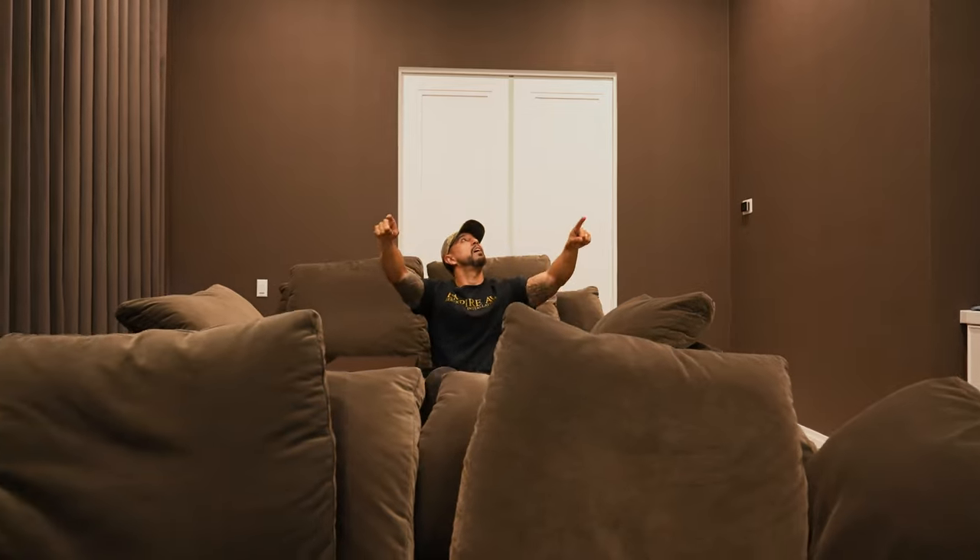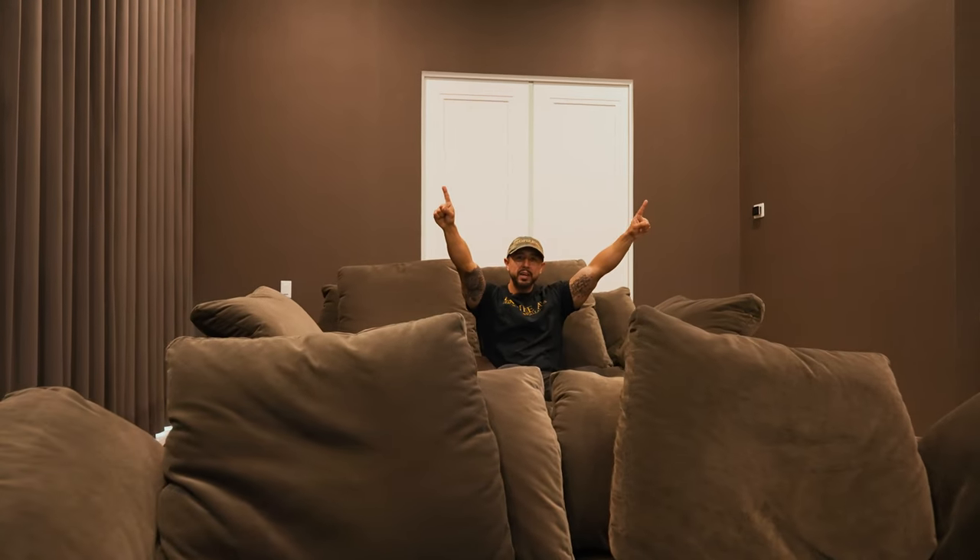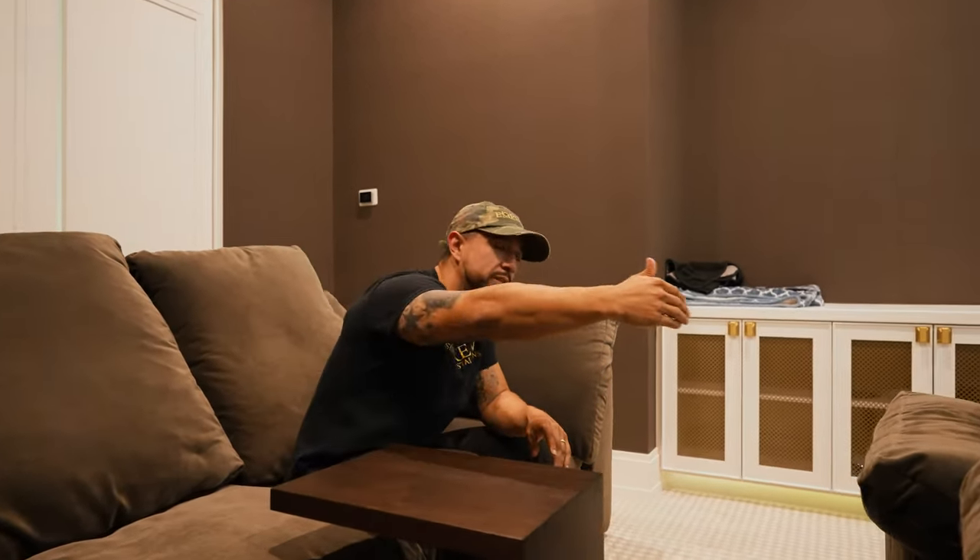This is the seat of the house — this is the seat that this home theater was designed for. This is going to give you the best viewing experience and the best audio experience because it is designed around this seat. We have our front speakers facing directly this way, our surrounds right above us, and our surround backs right behind us. The Dolby Atmos speakers are actually centered in the middle of the room to give all of us sitting here a great audio experience.